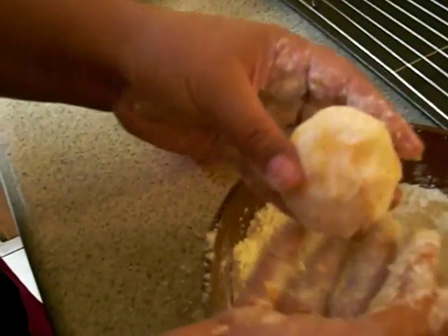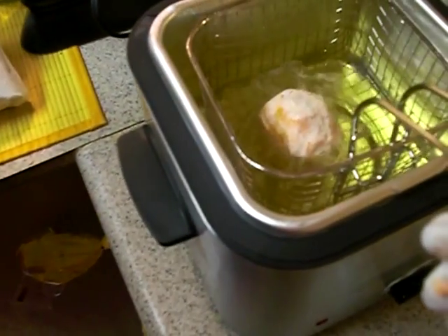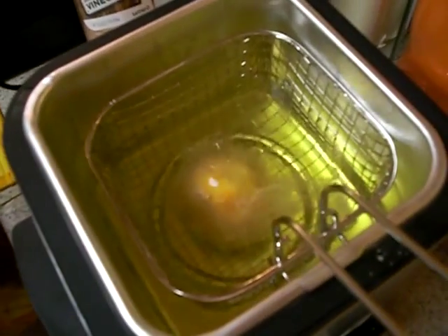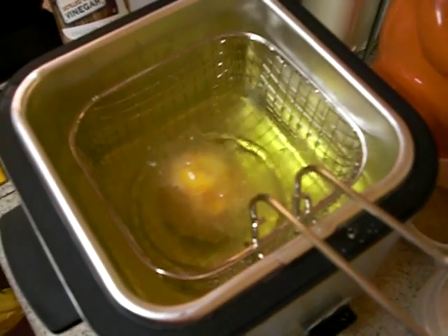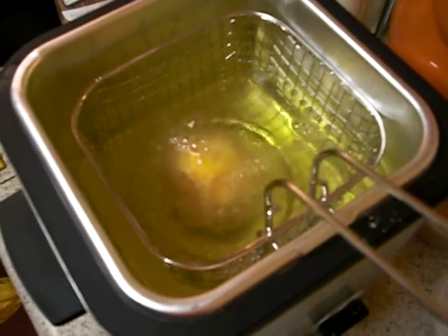We're going to go ahead and drop it in the fryer. Our oil is heated to 325 degrees. Just drop it into the oil — I'd say it's going to take about three to four minutes to be done completely. So we'll just keep making some and then come back and check in.